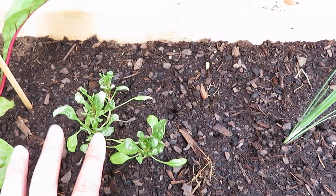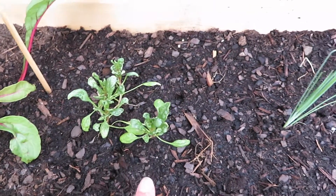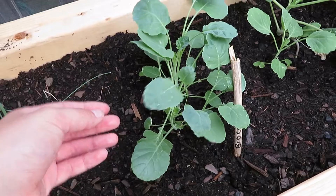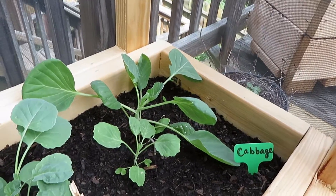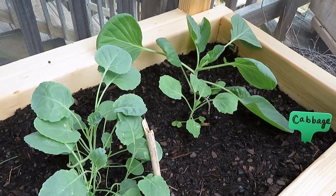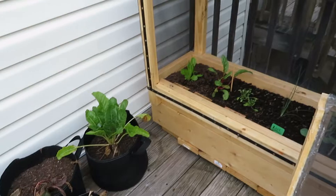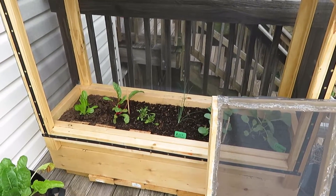Everything is just growing so well in here. This is my first time growing spinach — it's a little small, so we'll see how that goes. The leek started growing like crazy; I have grown a leek before. This is my first time growing broccoli — they might be too close to each other. The cabbages really might be too close as well, but eventually I can separate them. The setup is really nice and I like it a lot.